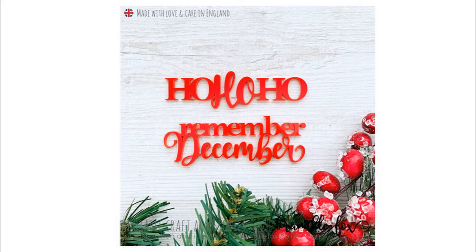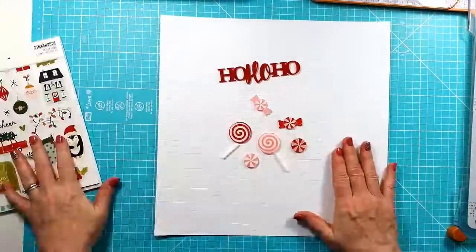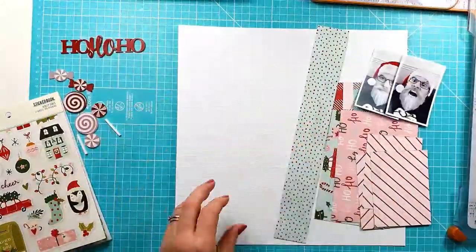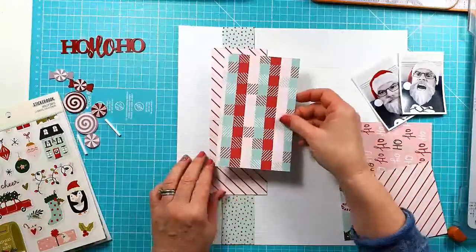The first one is the Ho Ho Ho from the Remember December set and I'm also using the Christmas Candies. I don't use all of the Christmas Candy set, just the larger circles and the medium circles too.